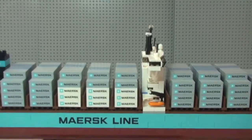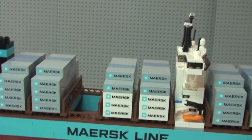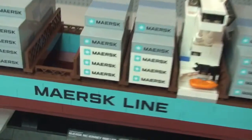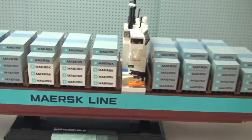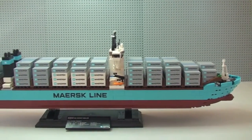Another thing you can do with this ship: all the containers are removable. If you just take one, they simply lift up like so, and you can now see how they are built with all those bricks — you can see the ends there — and they just slot back into these pieces here. I'm now going to take all the containers off to show you what it looks like without them on the ship.